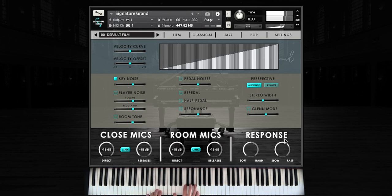Here we can adjust the release speed from fast, which might be appropriate for pop or even classical baroque playing, to slow, which might be nice for a ballad. The hard and soft response control acts as a sort of macro control to quickly adjust your playing style and controller to our instrument. Adjusting this control also adjusts the velocity curve and offset in this section.